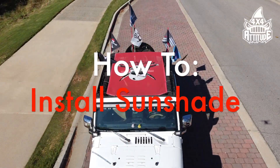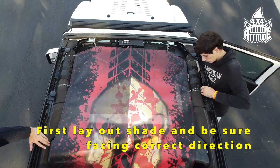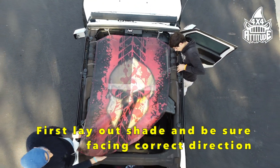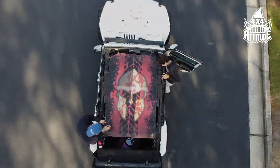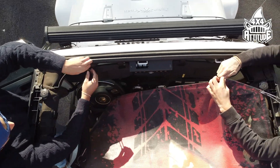Today we will be showing you how to install our full and mini sun shades for the JK model. For full shades, the first thing you should do is unfold the shade and lay it out to ensure ease of application and make sure the shade is facing the correct direction.